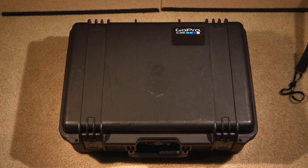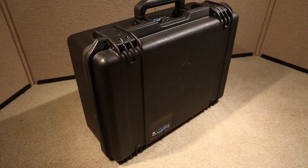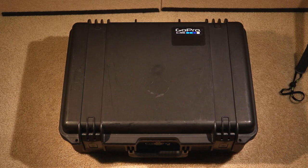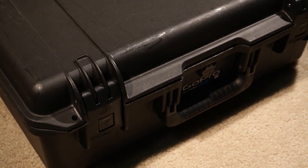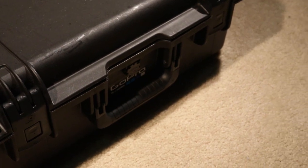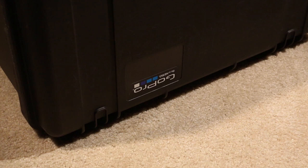Hey everyone, this is AllPro405 here. I wanted to do a case review today on a larger GoPro Pelican case. I've noticed most other videos on YouTube cover the smaller Pelican cases, such as the 1200 and 1500. This Pelican is a Pelican IM2600 Storm case — it's an older model. Instead of the pick-and-pluck foam, I decided to go with the Kaizen foam from thepelicanstore.com. I'll post all the links in the description below. So let's move on to the case.